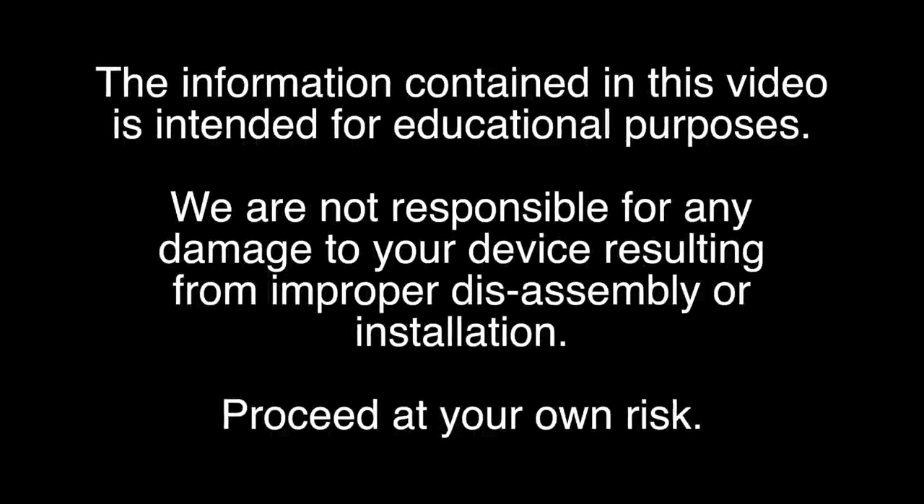The information contained in this video is intended for educational purposes. We are not responsible for any damage to your device resulting from improper disassembly or installation. Proceed at your own risk.